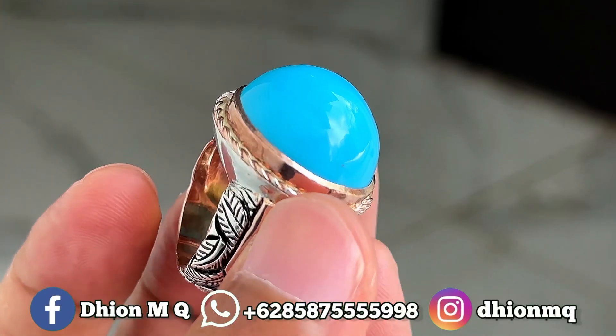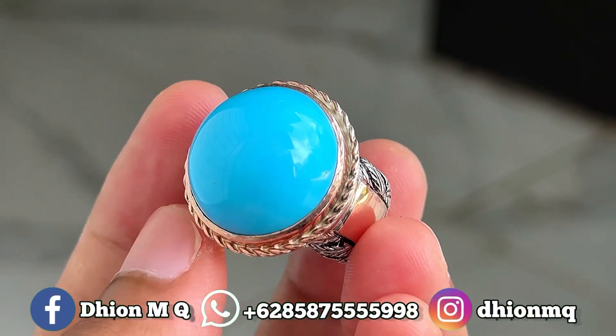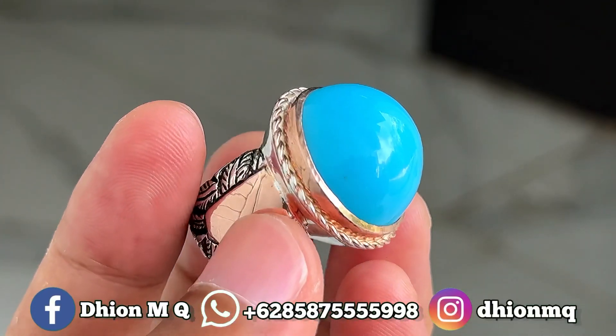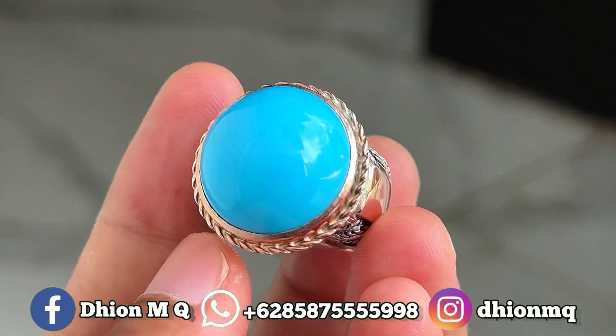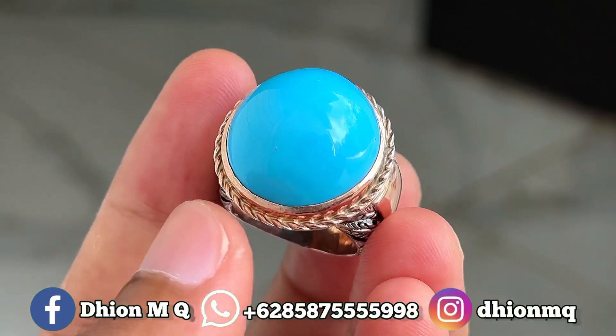Kemudian untuk materialnya juga ini mulus, licin dan juga super genclong ya. Tidak ada crack, tidak ada retak-retak sama sekali lur. Full mulus, licin dan juga super genclong ya lur. Dan yang pasti untuk birunya ini tidak pucat ya, ini birunya biru fosfor ya, sangat ajib sekali.